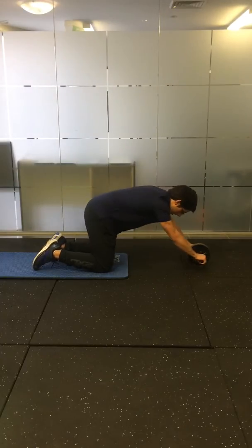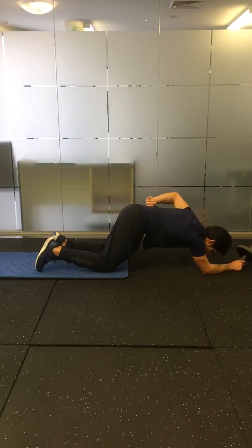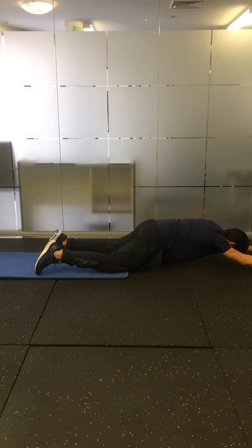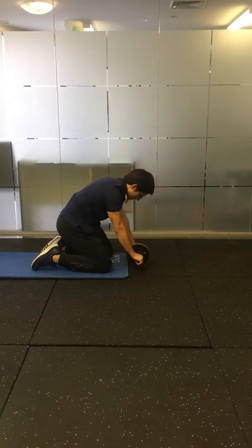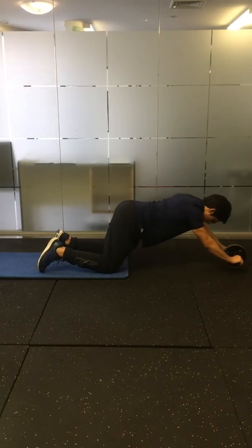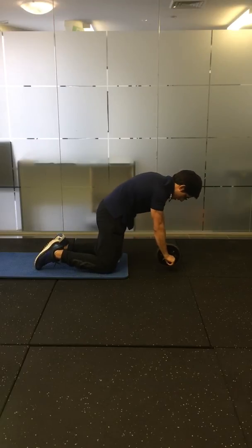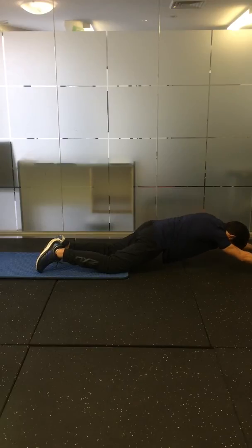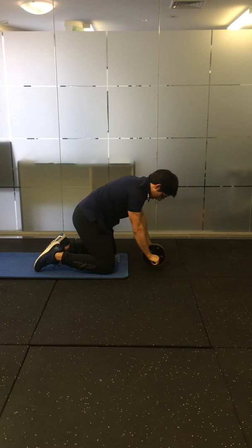When you're in this position, imagine that there's a string pulling you up from your lower back. So when you're out here, the string attached to your lower back is pulling you up to the ceiling. Make sure you're not arching your back or moving your bottom up in the air. Instead, you're crunching and controlling the motion, keeping straight and returning back to the start.